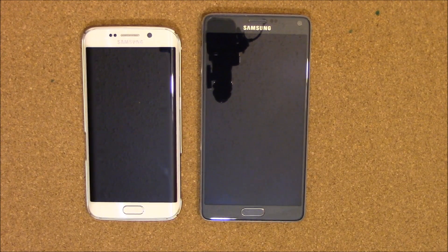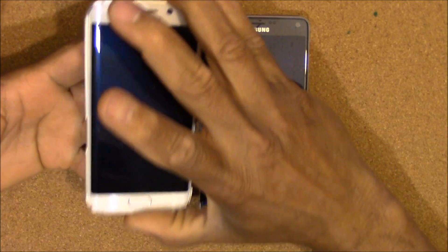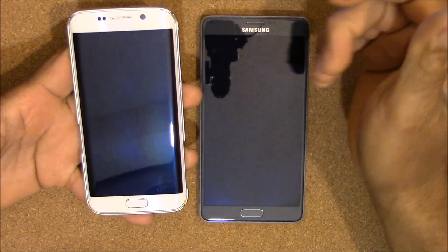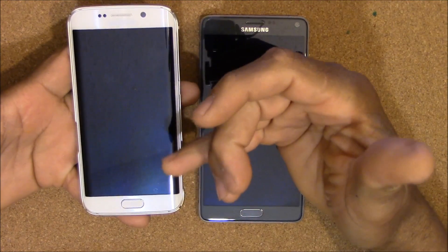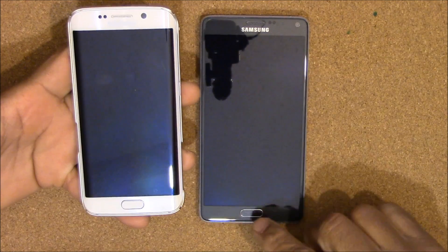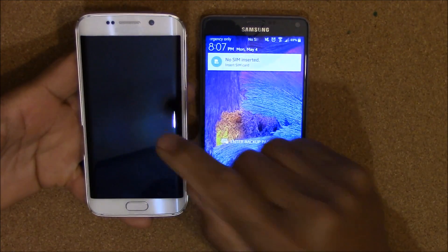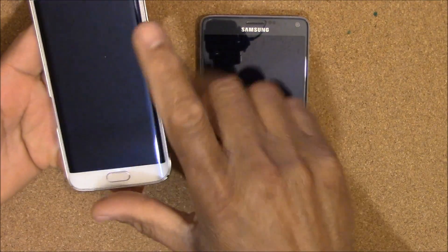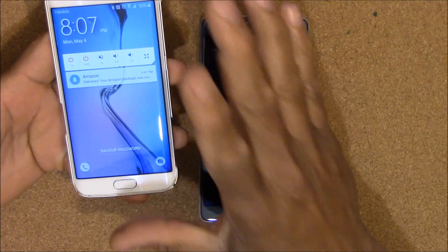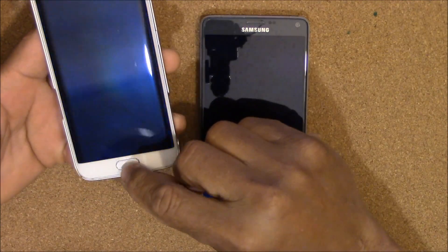Hey YouTube, this is Charlie and today we're gonna take a quick look at a sweet little app for any of your Samsung devices that have a fingerprint scanner. That will be for the Note 4, which I have right here, and also for the Samsung S6 Edge and the Samsung S6. It's called Fingerprint Security.